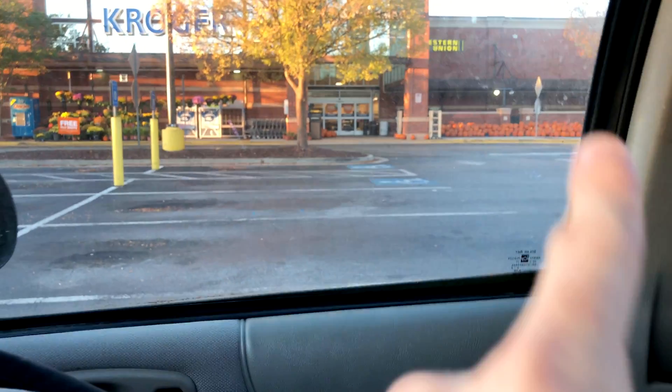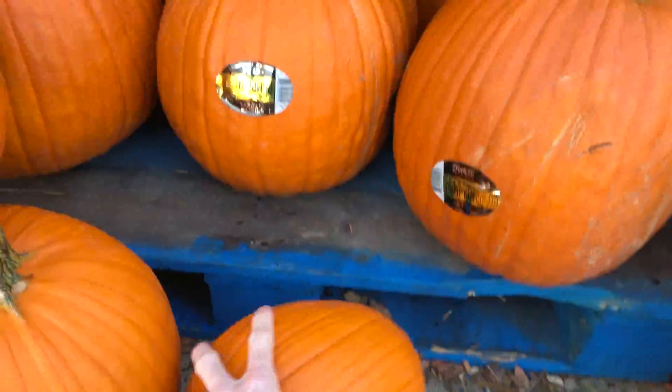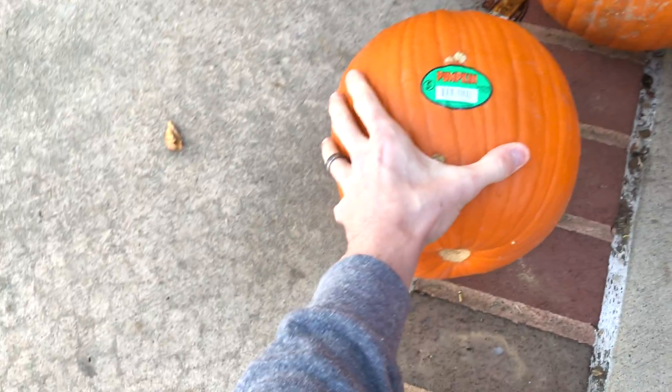We're at Kroger about to get some pumpkins. We're going to get some of those pumpkins right there. What we're looking for are some smaller ones kind of like this. We're probably going to get a couple of them and maybe this one too.